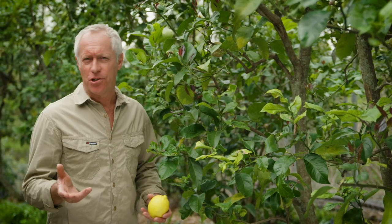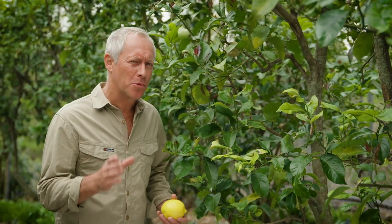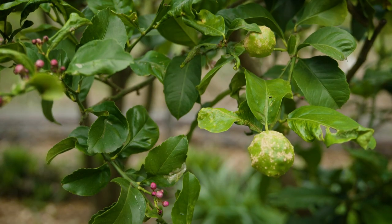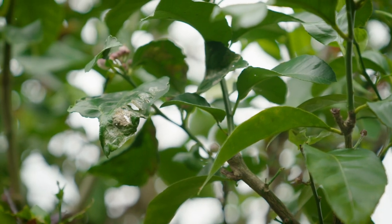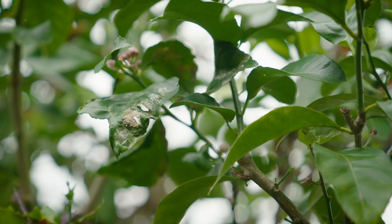Healthy citrus and plants in general are less susceptible to attack from pests and diseases, but they will still get a few, and dealing with them naturally is the way to go for the organic gardener who enjoys fresh, tasty, and healthy fruit and produce.